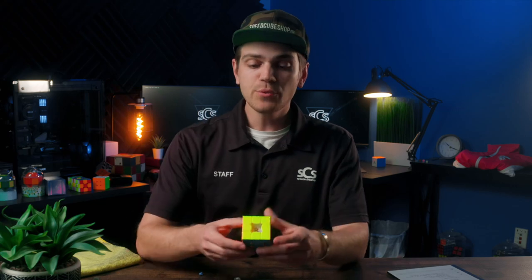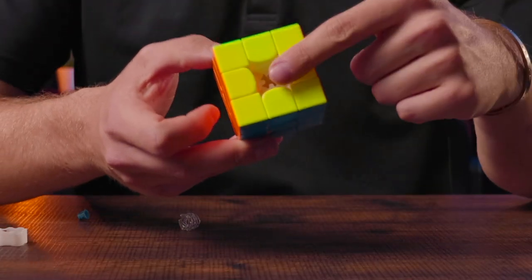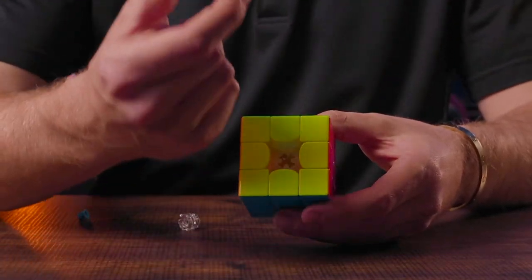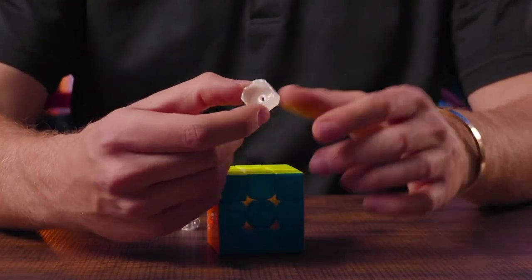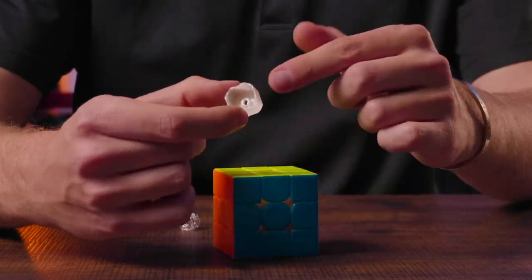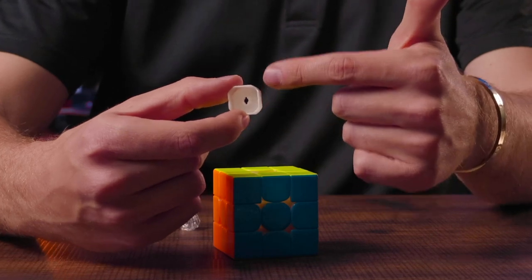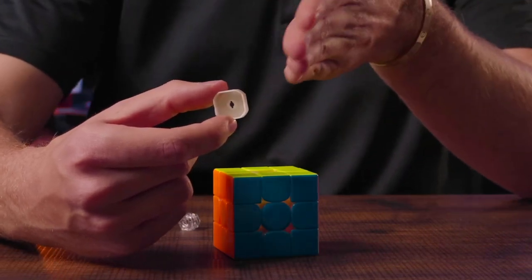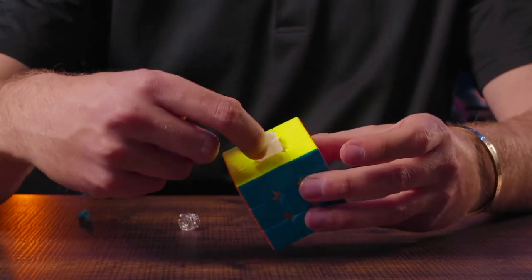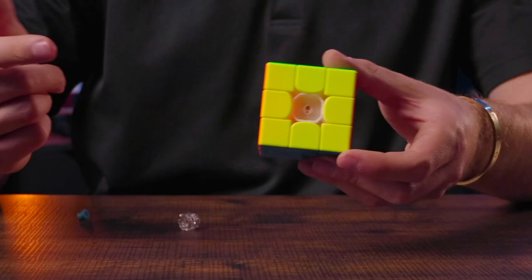If you're left with your cube looking like this where the centerpiece is not in the puzzle, you're going to want to take your centerpiece — this piece right here that has kind of the opening — and notice that there are some notches that go up and down or left and right. Line those notches up with your core axis so that the centerpiece will slide right into place like so.